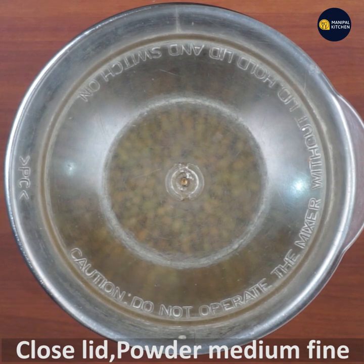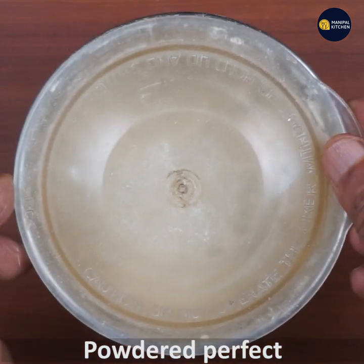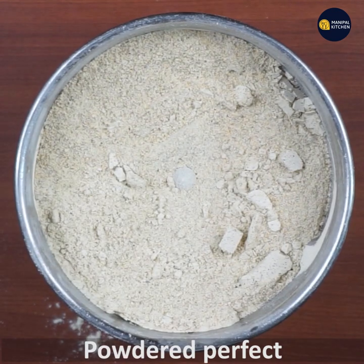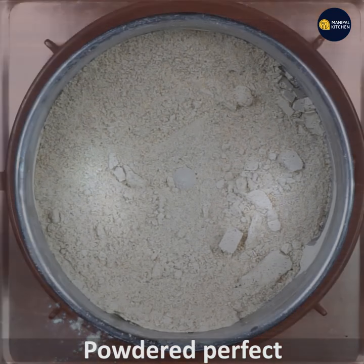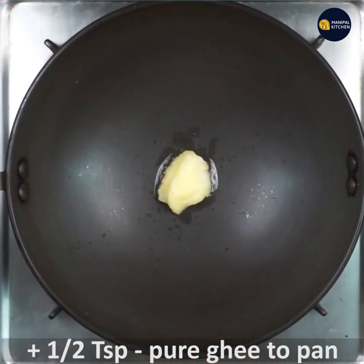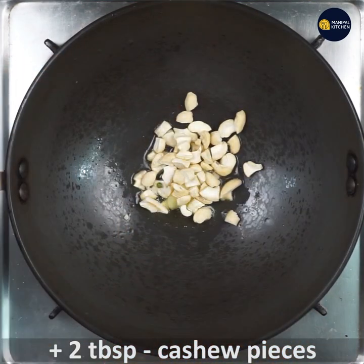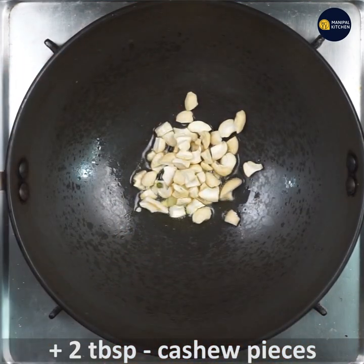Add a powder. If you want to make a powder, it will be perfect. Now add a teaspoon to your pan.